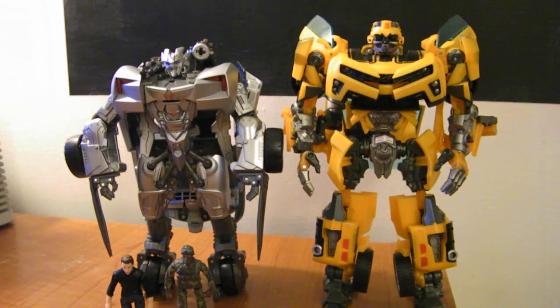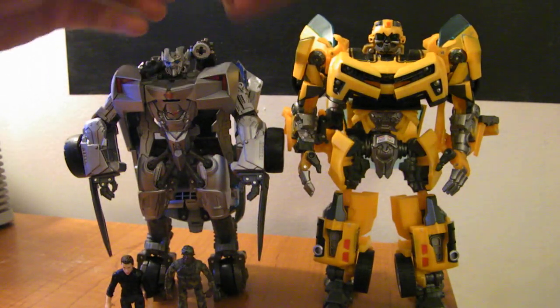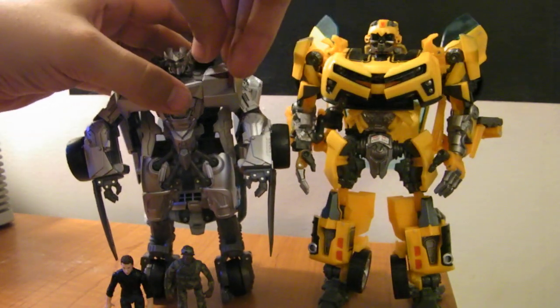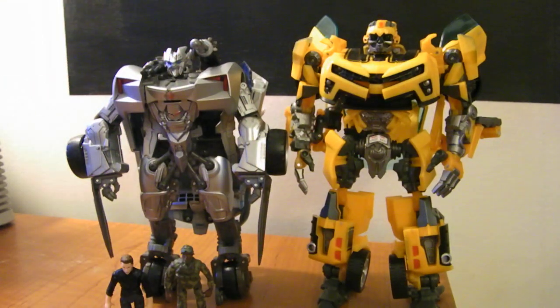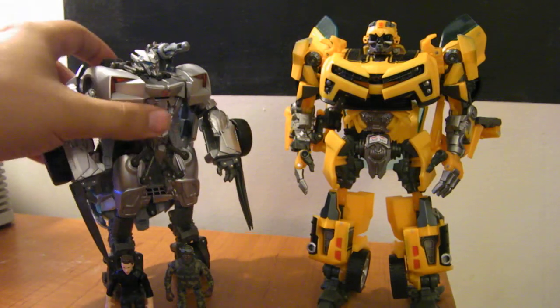Bumblebee overall is a bigger figure, but coming from a smaller car, that's kind of to be expected. Also, that missile we took out earlier — you can push here in the missile launcher and it launches. It's not super far, but it goes a pretty good distance when you launch it.